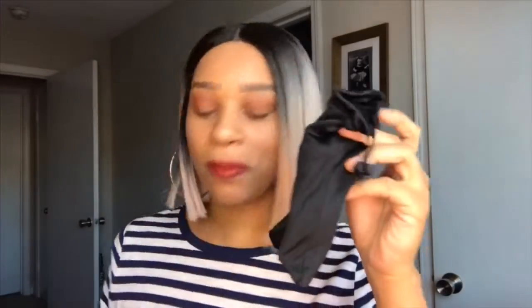They come in a cute little box — I don't have it right now because I've basically unpackaged everything — but they do come in one of these wonderful black cases and a cute little black bag. And inside of the bag you have your glasses and a glasses cleaner.